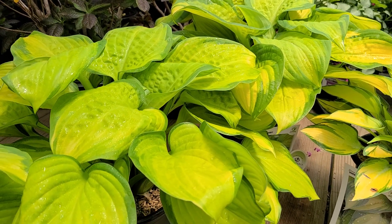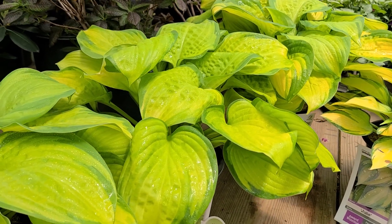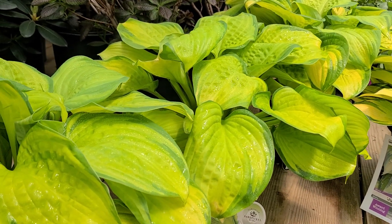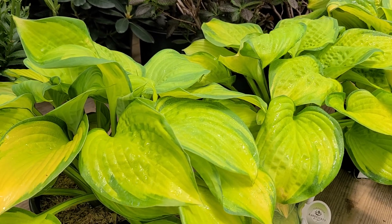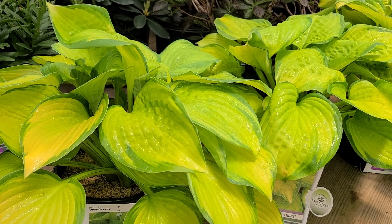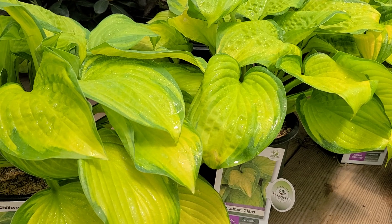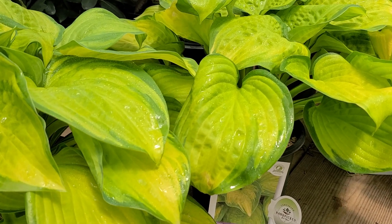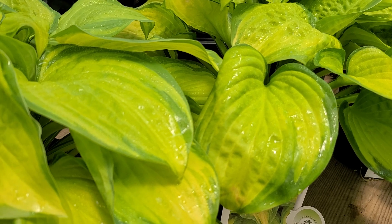We also like the fact that it makes a nice big solid clump because it's good and vigorous. It will grow into a clump about 15 inches high and spread out to be about three, three and a half, maybe at times as much as four feet wide — all the time making these gorgeous, big, bold, luxuriant looking leaves that can get up to as much as 10 inches long.